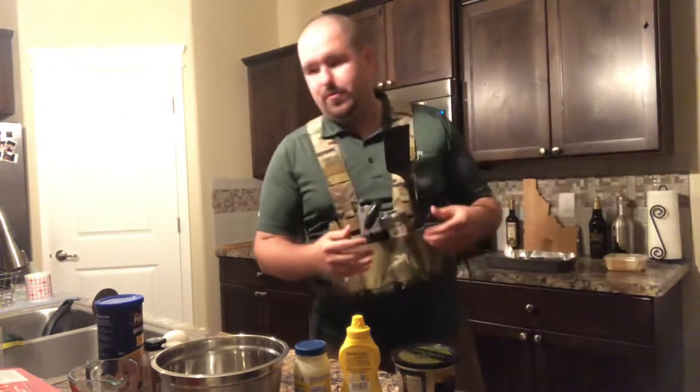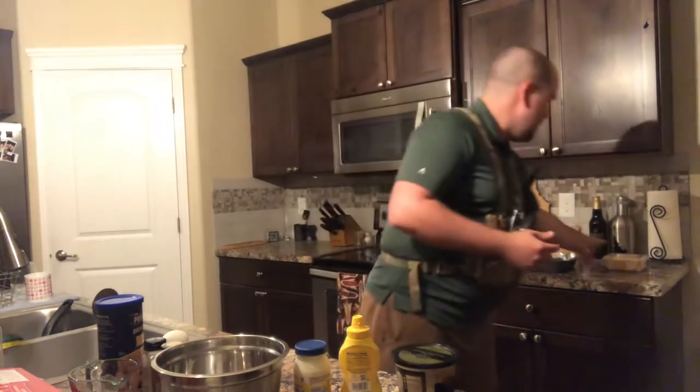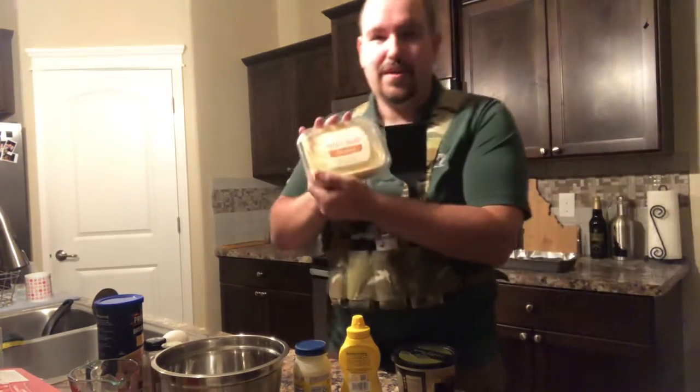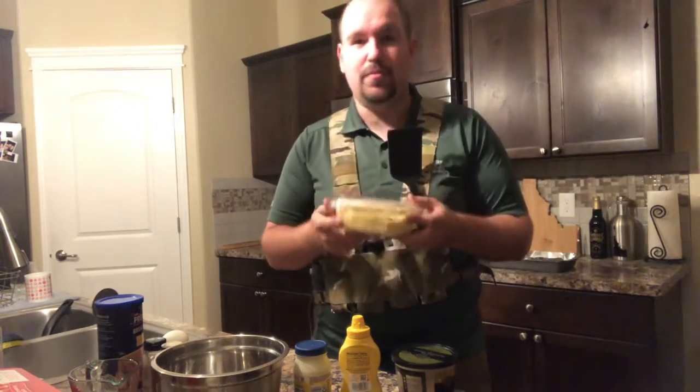I will be using sauerkraut and mustard as my topping once they're done. And for the side, potato salad — homemade by the people at Walmart, it looks like.